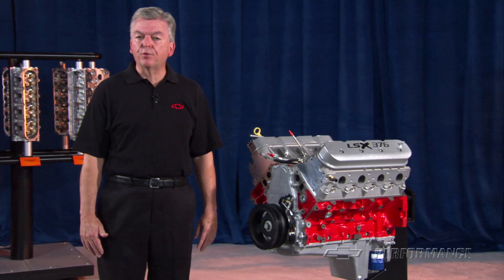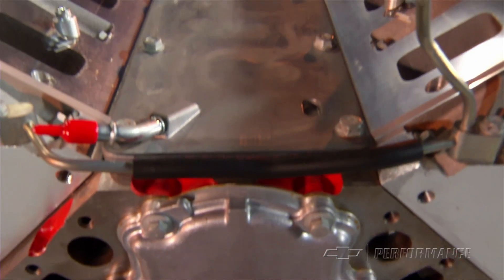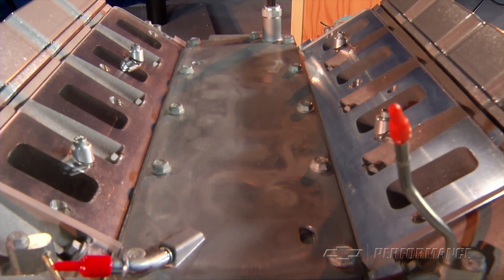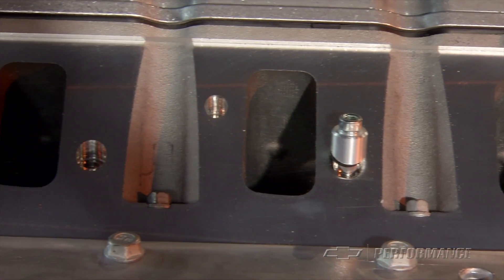These numbers were achieved with a stock LS3 EFI manifold, normally aspirated. Slightly higher output can be achieved with a carbureted intake manifold and corresponding carburetor.